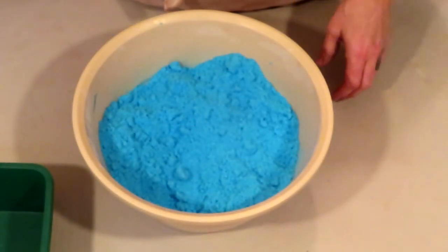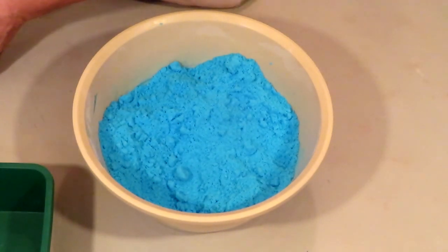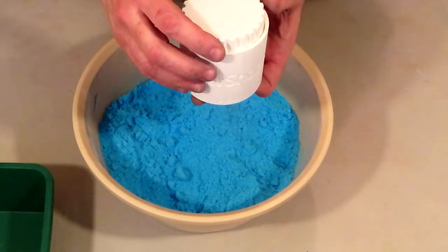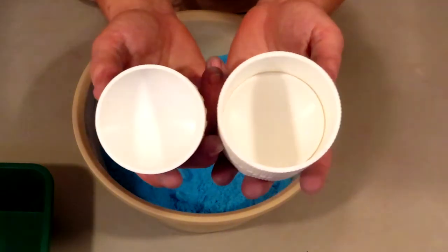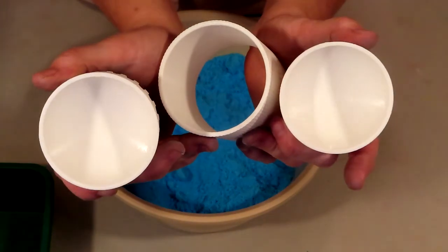Let's get started with a demo. We're going to start by using the 3D printed mold from the Maker Shop — the 2.50 inch round sphere cup. I've got my two cups and my shell.